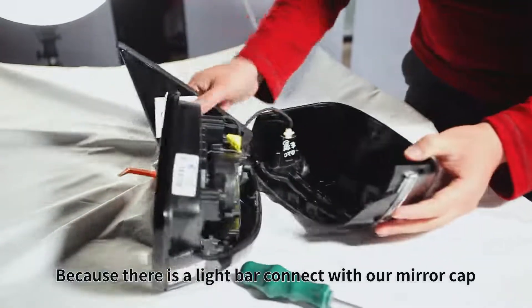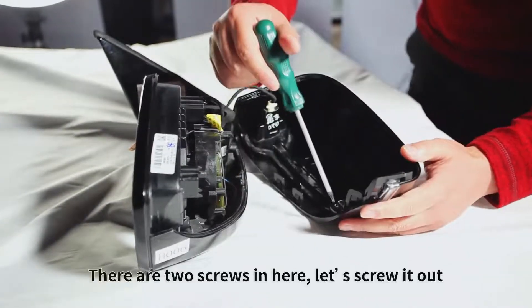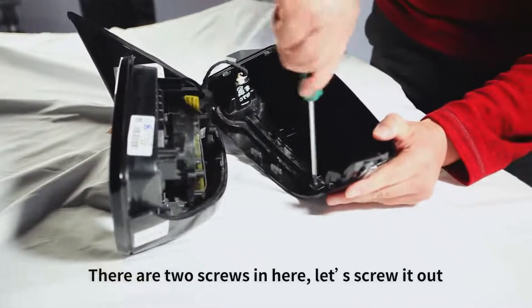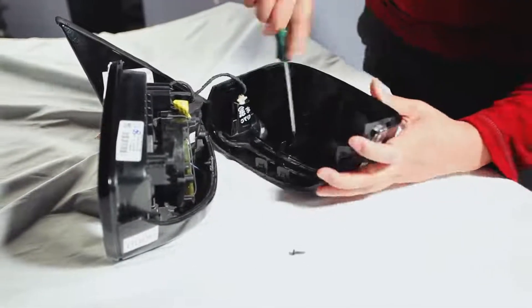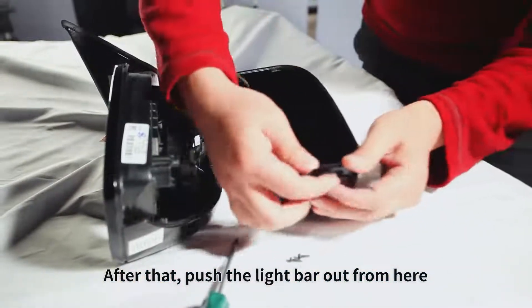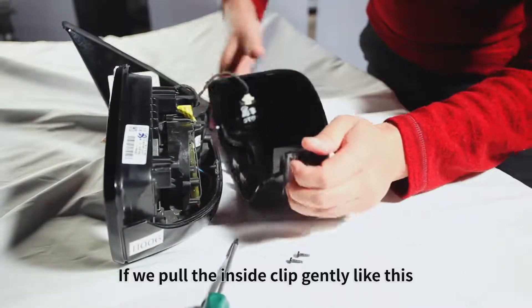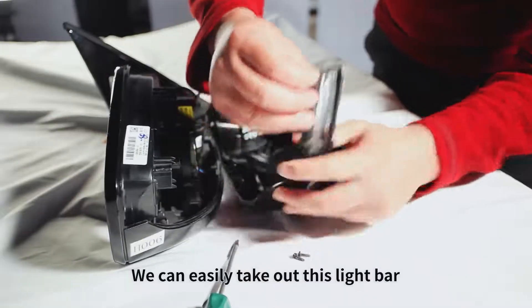Because there is a light bar connected with our mirror cap, we have to disassemble this light bar. There are two screws in here, let's screw them out. After that, push the light bar out from here. If we pull the inside clips gently like this, we can easily take out this light bar.